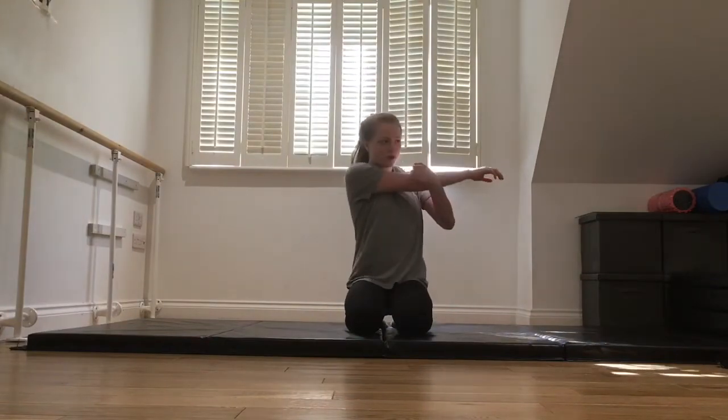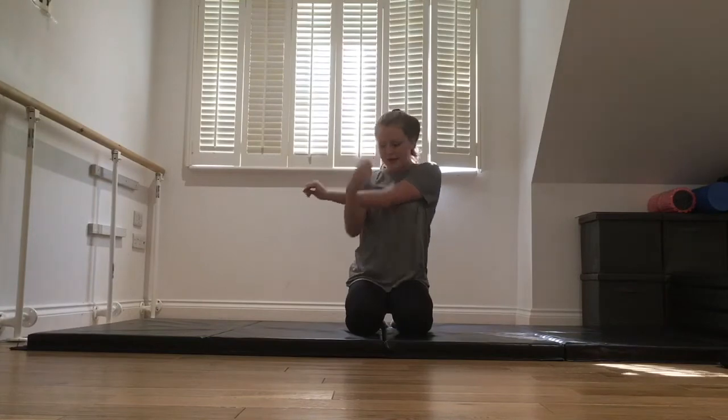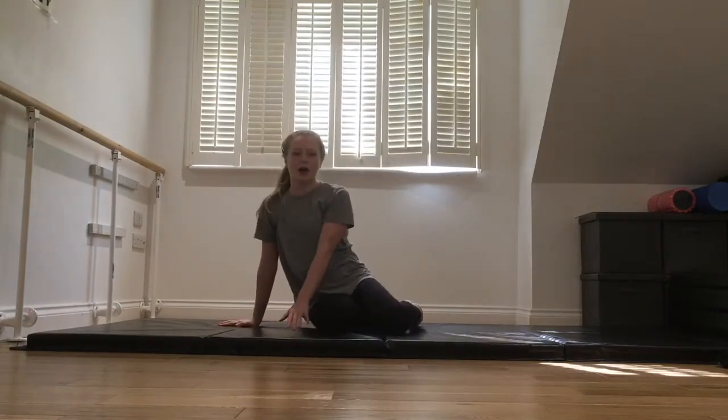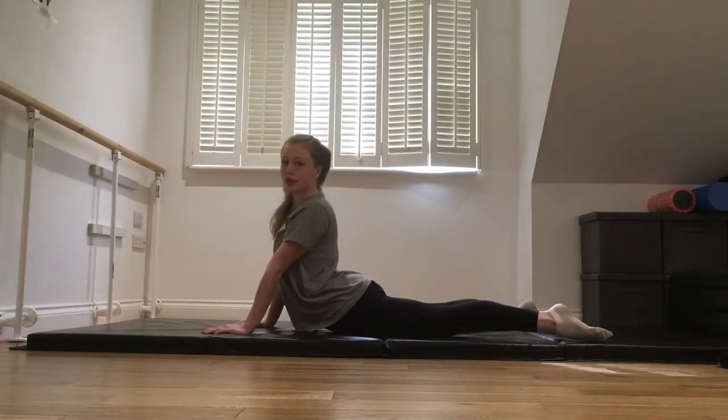You also want to do your shoulders a bit — stretch them a bit. And then now we're going to stretch our back. So we're just going to go into this position and arch back as much as you can.